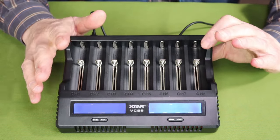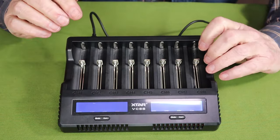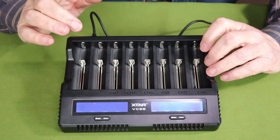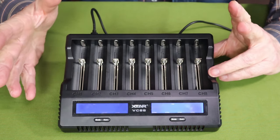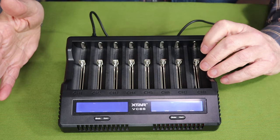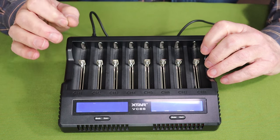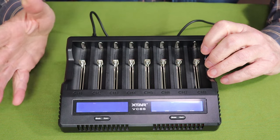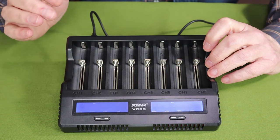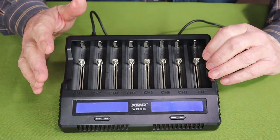Let's talk about the key features, because this will highlight the versatility this unit has to offer. It has eight independent charging ports across the front. By independent, I mean you can put in any number of different size batteries — up to eight — and it will charge all of them equally but independently, since some will require more current than others. You can charge both lithium-ion as well as the older nickel metal hydride batteries at the same time. It also offers a store mode, which conditions the battery to just the right capacity for long-term storage so it doesn't cause damage to the battery.